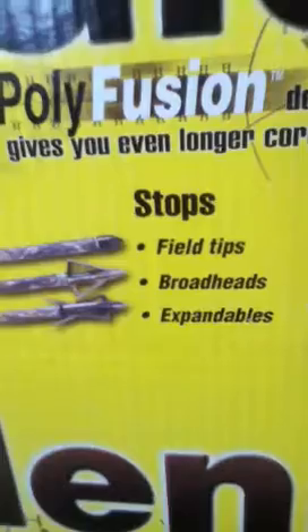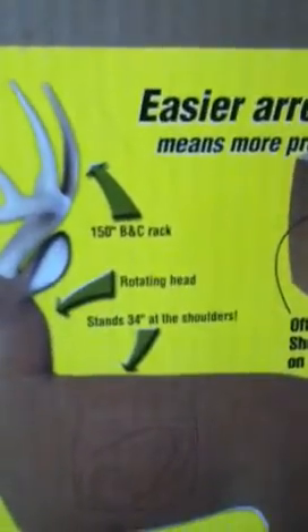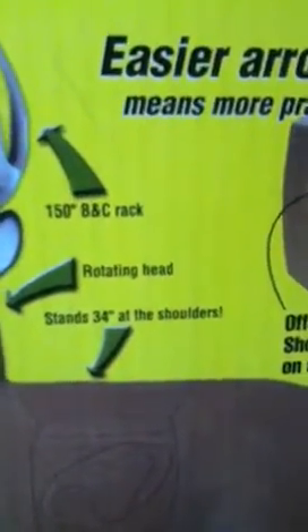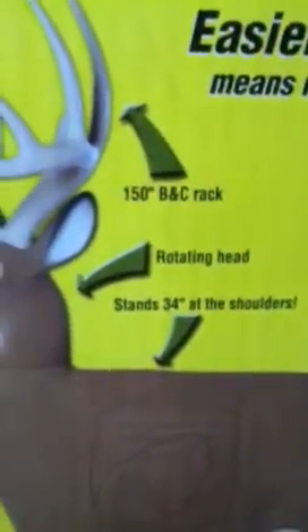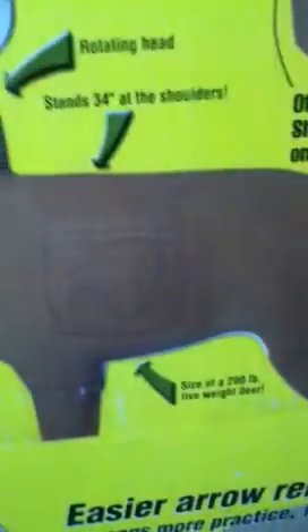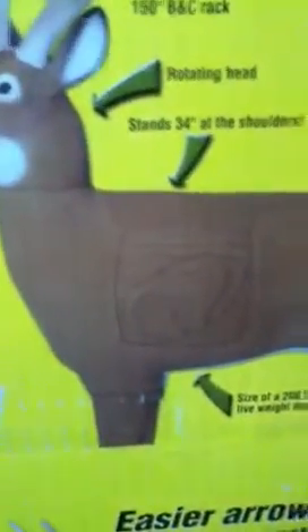It's a power fusion. You can use field tips, broad heads, and expandables on it. It has a 150 — I guess that means centimeter or something — BNC rack. Its head rotates. It stands 34 inches at the shoulder. Offset shooting zones on all four sides. It is made in the USA.